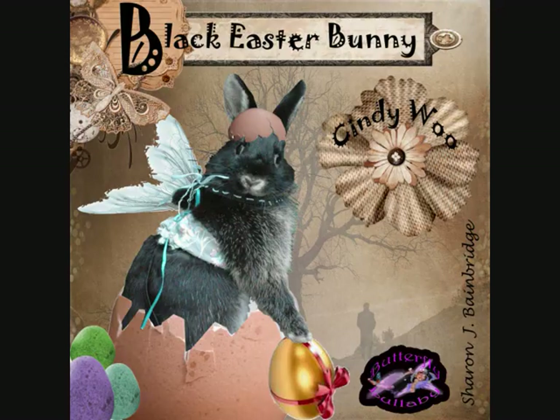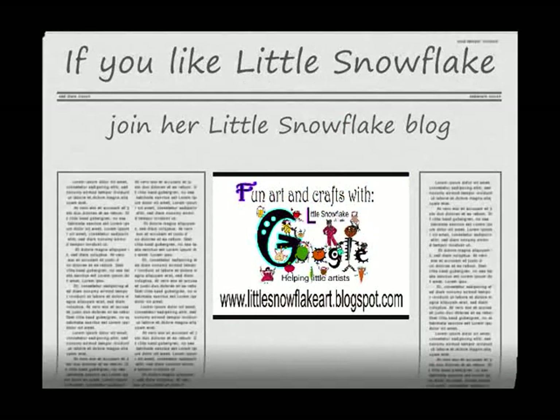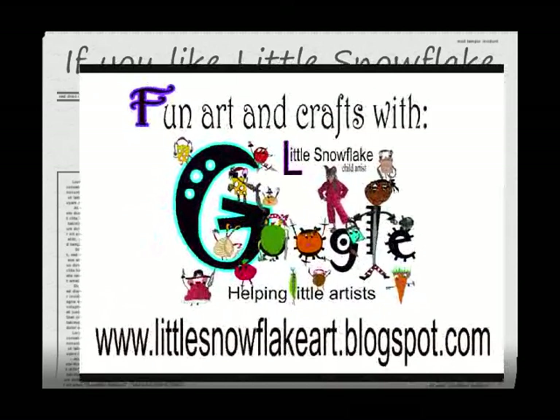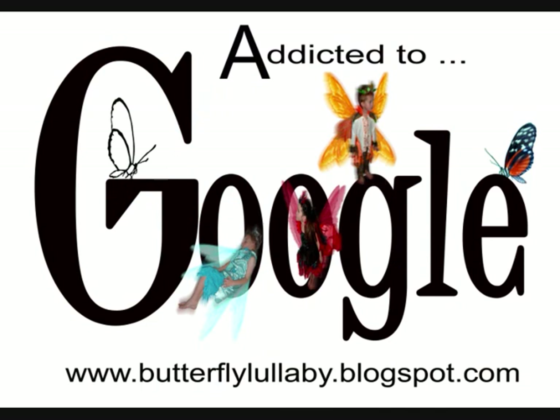Just smile. Little snowflake, little snowflake. I'm a little artist who wants to go with you. Little snowflake, little snowflake. I'm a little artist with Cindy Woo. Little snowflake, little snowflake. I'm a little artist who wants to draw with you.